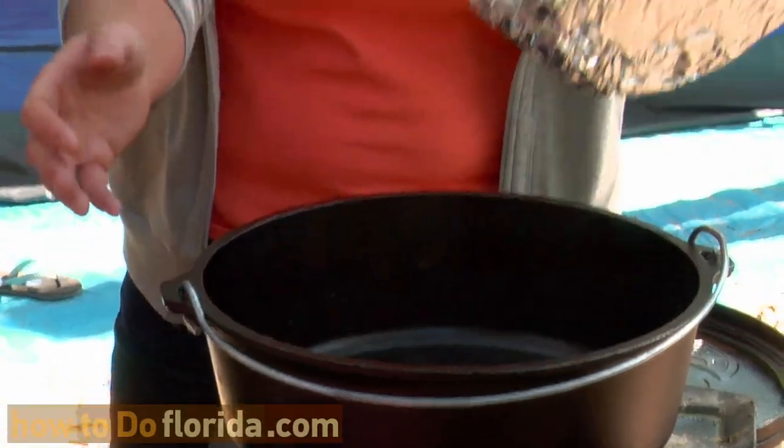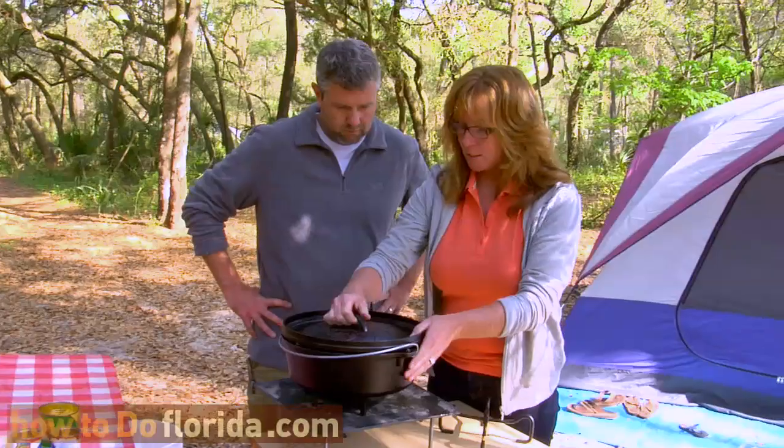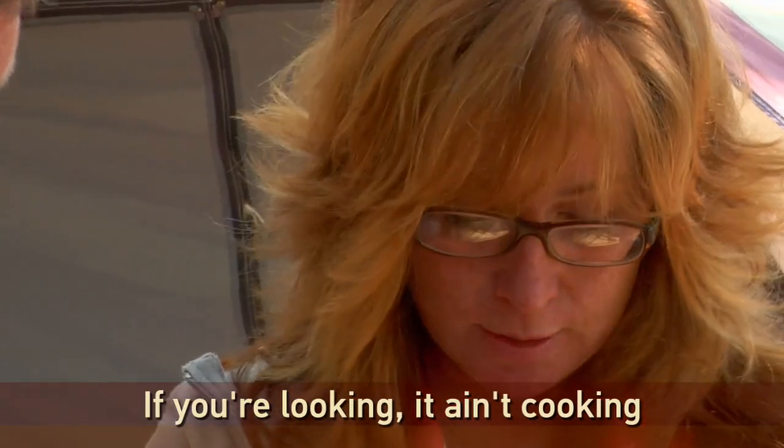When I'm done with my meal, I take this out and throw it away. Here is the lid. It needs to sit tightly on that. The motto is if you're looking, it ain't cooking — so the idea is to leave it on there. That's how the heat cooks it.